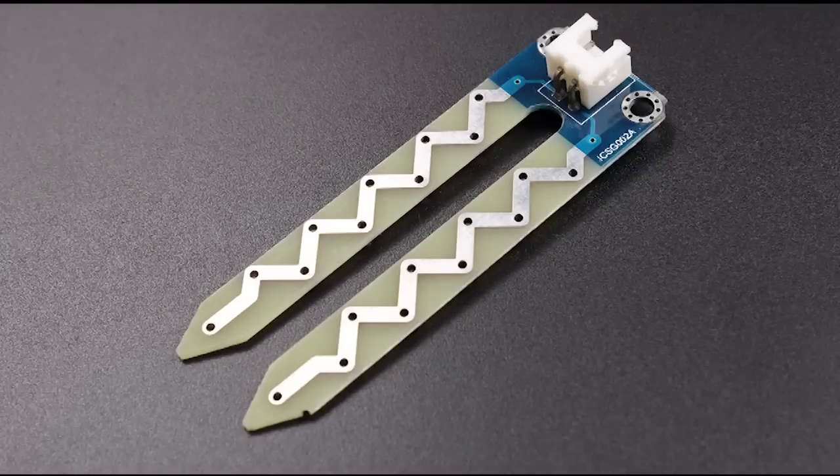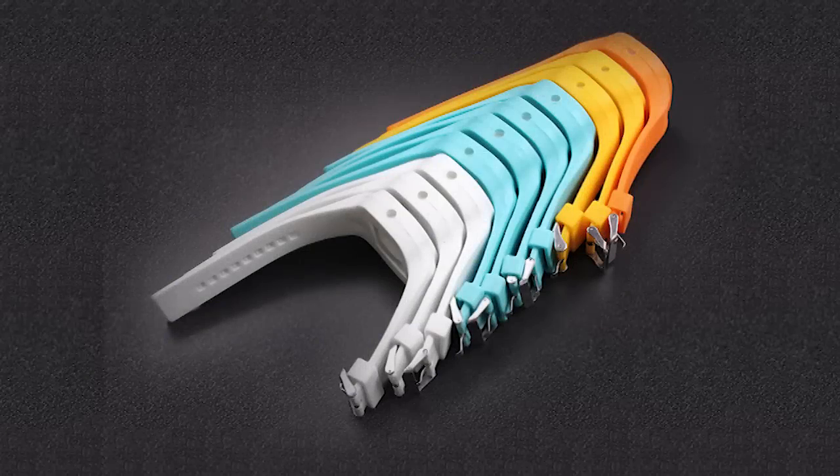It is very beautiful and fashionable. You can wear it on your hand and use it anytime and anywhere.